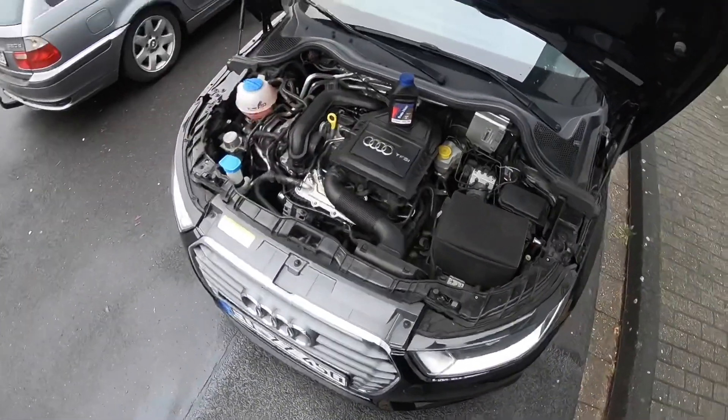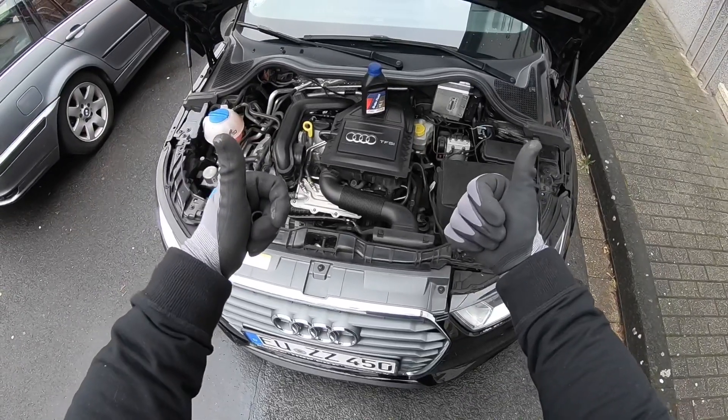Your brake fluid is all good. Thanks for watching, please subscribe, give a positive rating, and see you again next time soon.